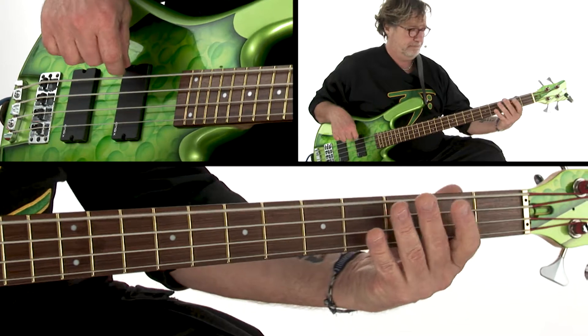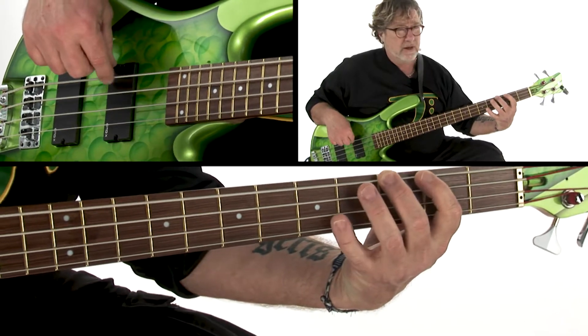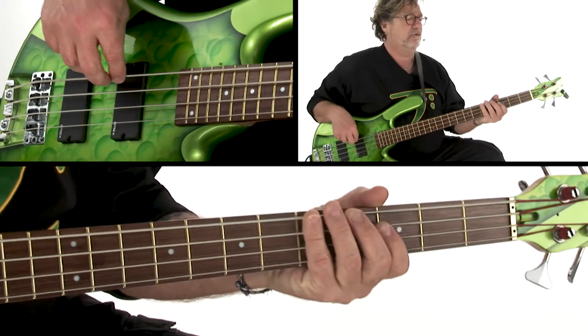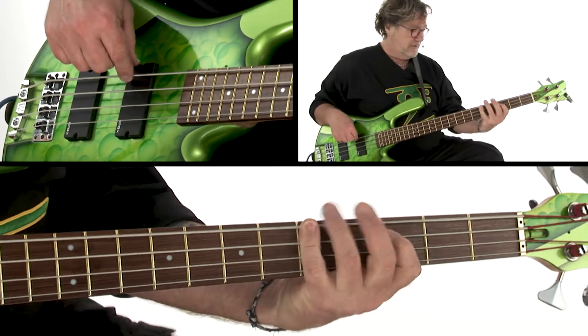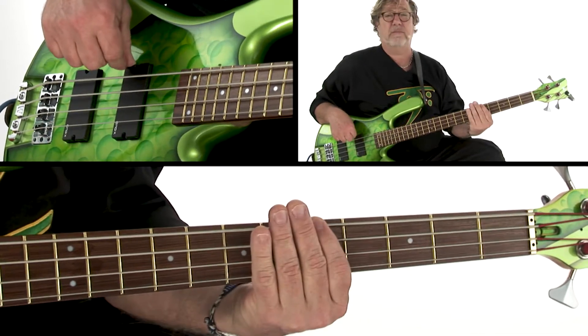Here comes the walk up. Used different fingering there. Short, long — here comes our B to G.